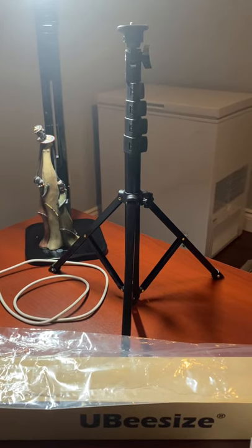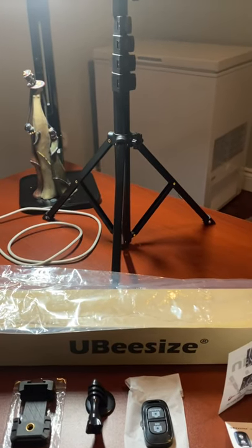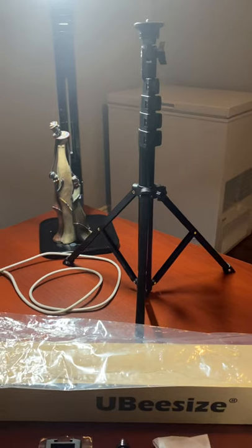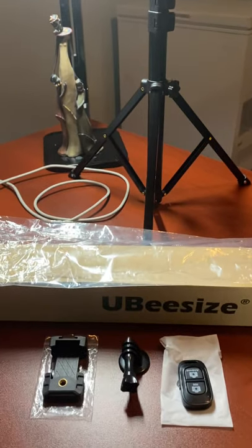Well, imagine my surprise when I came home from school today — came home from teaching — and this package was waiting for me by my doorstep. Several weeks ago, when the idea of starting a YouTube channel first came into my head, I had decided to order a tripod selfie stick combination, and it arrived today.